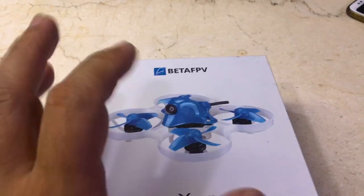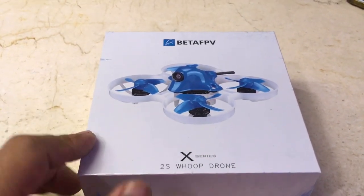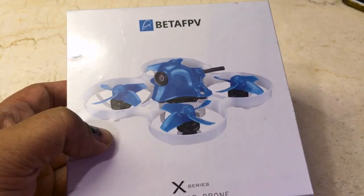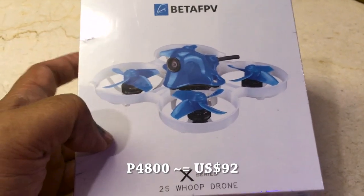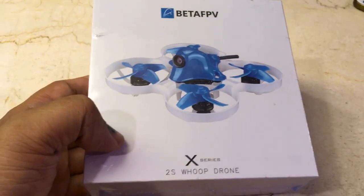The reason I got this was because there is an upcoming 2S drone race. This has been out for probably almost a year now, and we're not going to be doing a review of this because this is a really, really old model.